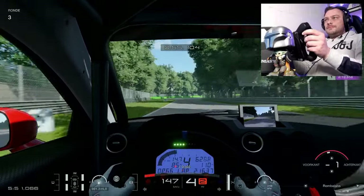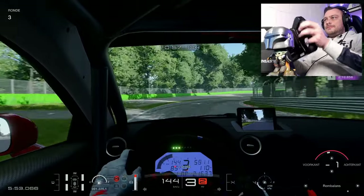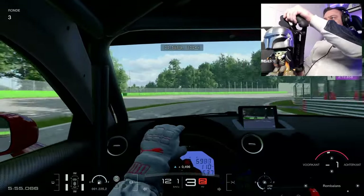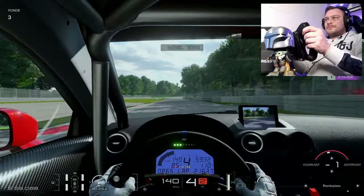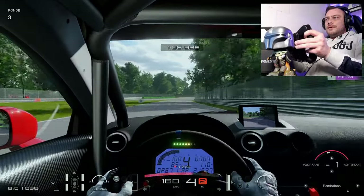Since I tested this wheelbase for the first time more than two years ago it was absolutely my favourite wheelbase, even trumping the Fanatec GT DD Pro that was its successor as official wheel for Gran Turismo.